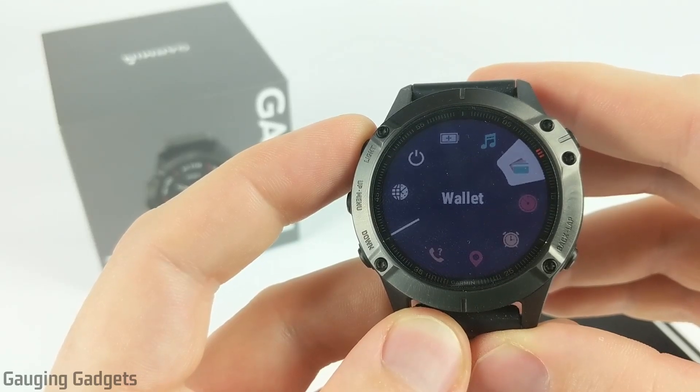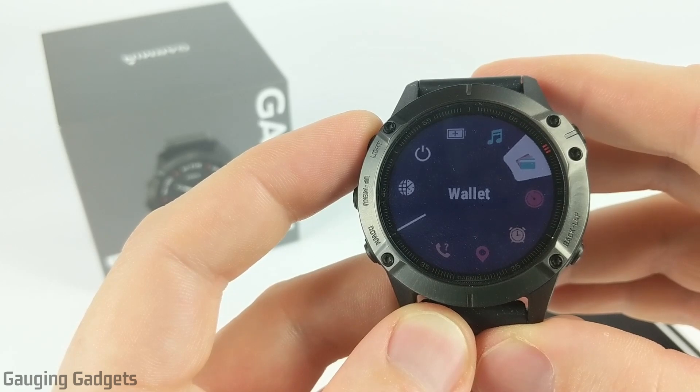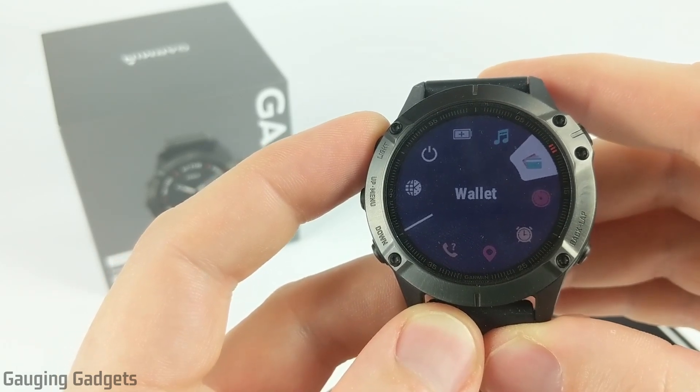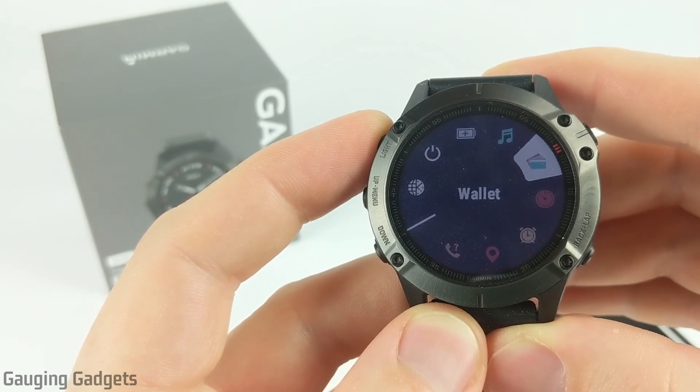Hey guys, welcome to another Gauging Gadgets Fenix 6 tutorial video. In this video I'm going to show you how to set up and use Garmin Pay on your Fenix 6. We'll be going through the steps to add your credit card through the Garmin Connect app, and then how to use Garmin Pay when you're trying to pay for something.